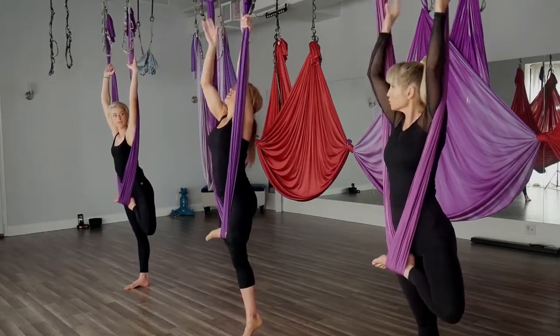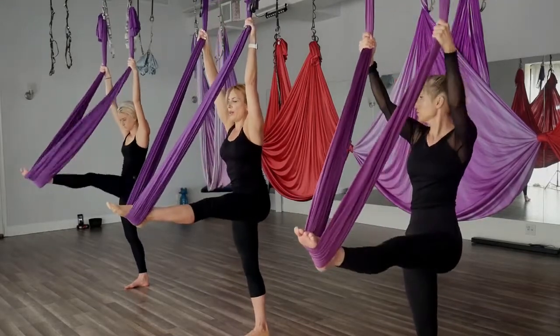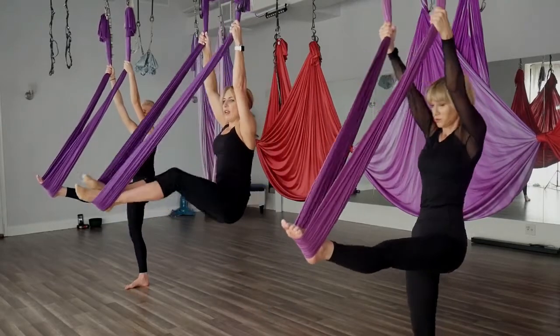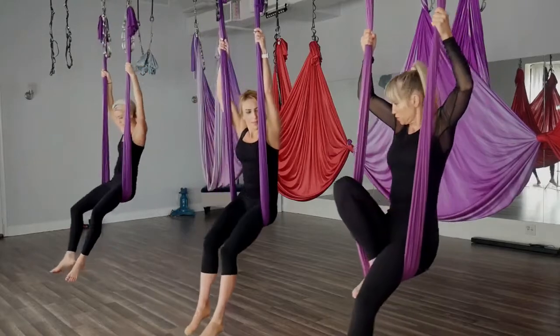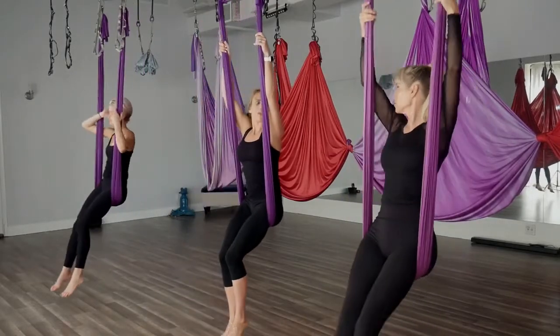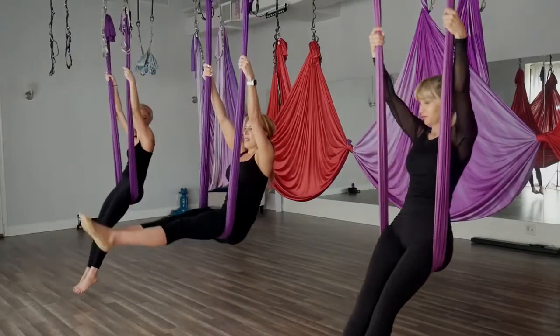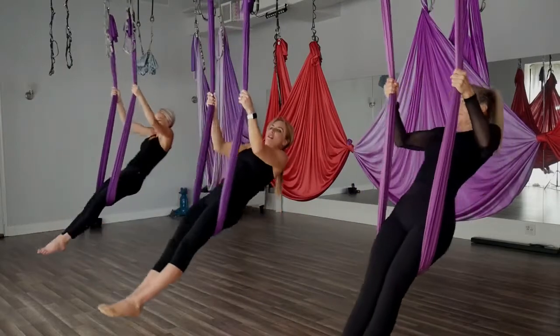Take those hands back to basic grip as we extend that left leg — press that foot into the hammock, place that right foot back in, bend the knees, and come to a bum wrap so the hammock is right at the crease of the bum. Let's get another deep tissue massage on the back of the thighs. Roll down to the back of the knees, then lift the hips rolling back up to the crease on your backside — doing that a few times.